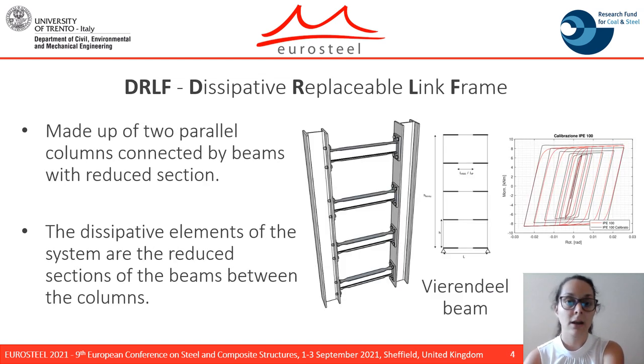The DR-ELECT system is made up of two parallel columns connected by reduced section beams. The behavior of the system could be represented as a Vierendeel beam, where the columns are subjected to a strong axial force component, while the beams work in bending or in shear depending on their length. The beam is typically weakened at the ends to force the formation of plastic hinges at those locations.